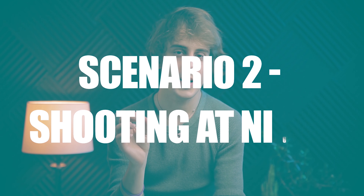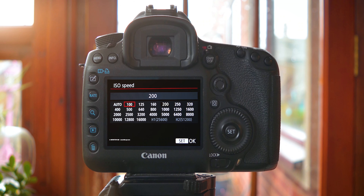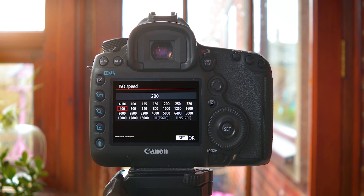Scenario two: you're shooting at night with very little to poor lighting. Aperture is obviously going to be your priority setting here — your f-stop number needs to be as low as it can go to let in all of the available light. If you don't have a tripod or if the shot just isn't doable with one, then you may need to introduce your ISO. It's also a good idea to know your camera well and to know how far you can push your ISO.